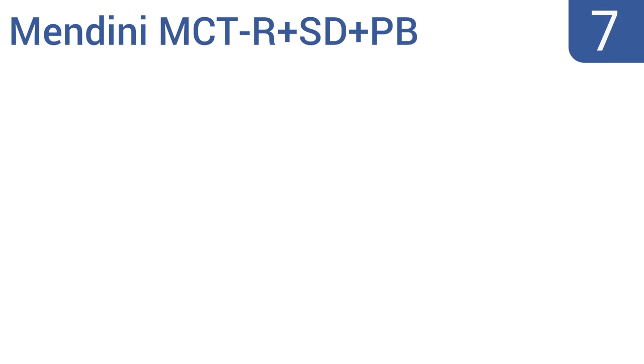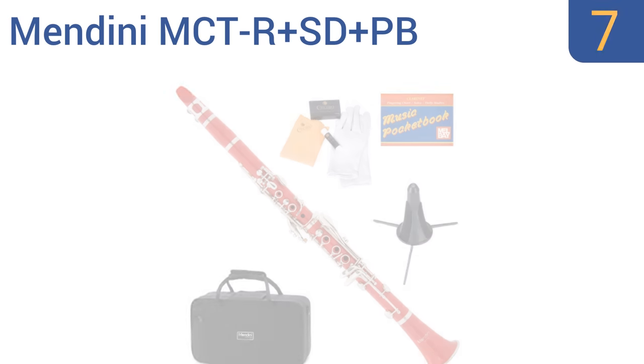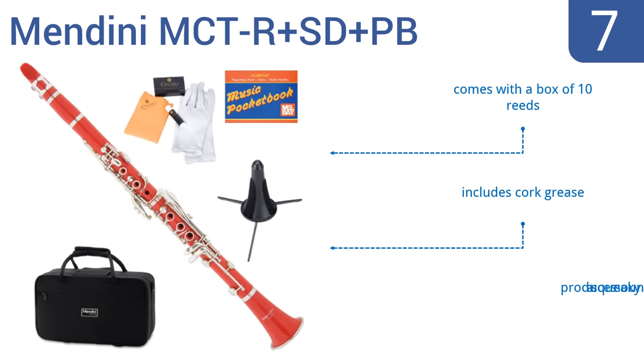At number 7, the Mendini MCT R Plus SD Plus PB is designed for those just picking up the craft, so is not made of high-quality materials. It comes in 7 different colors to suit your taste, and also has a portable folding stand that stores inside the bell. It includes cork grease and a box of 10 reeds, but it can produce a squeaky sound sometimes.